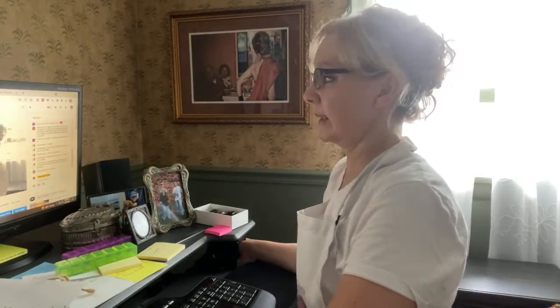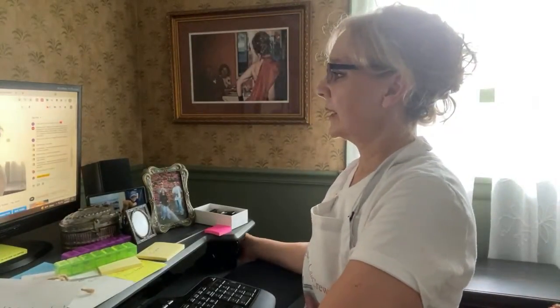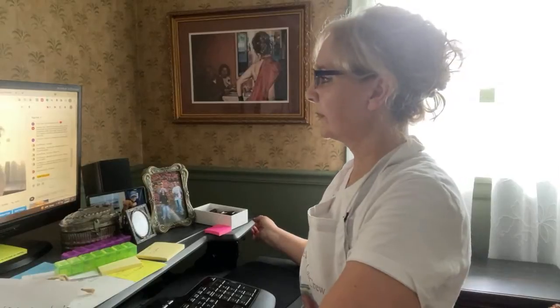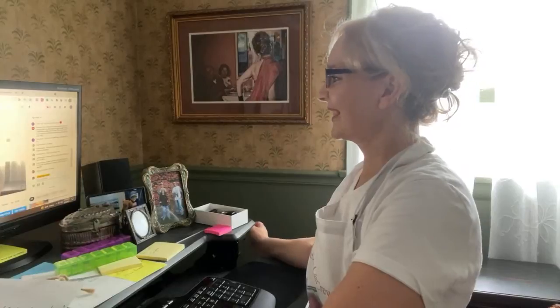Someone asks to show the stand mixer brand — the small mixer is the KitchenAid, and the big one is the Burkle. And Molly says hi!